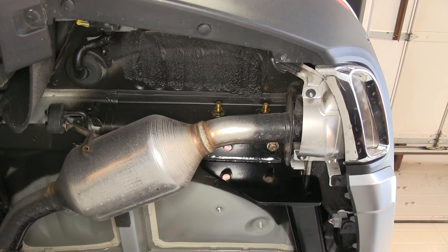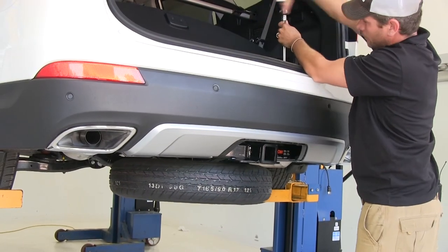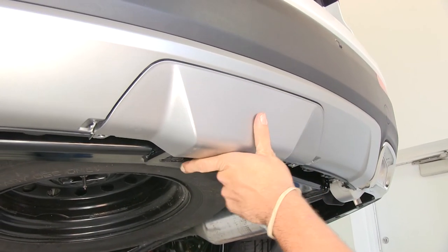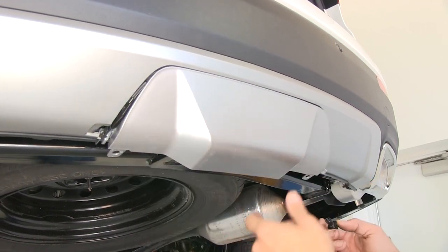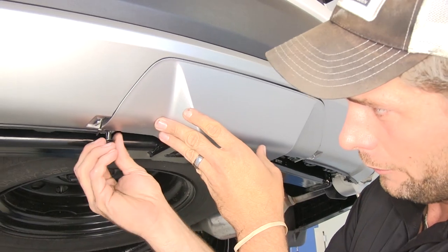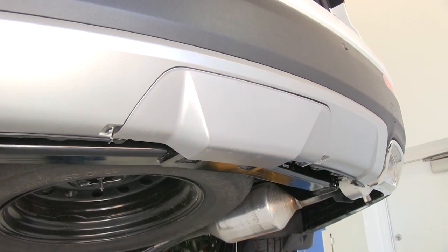With everything tightened down to specification, our hitch is going to be installed. Now we just need to raise our spare tire back up. Now we can just take our appearance panel and pop it right on the back here, and re-secure it with the two push pin fasteners. Now our hitch will be there when we need it, but out of sight when we don't.